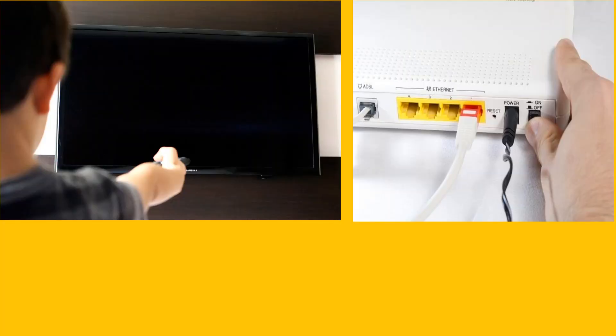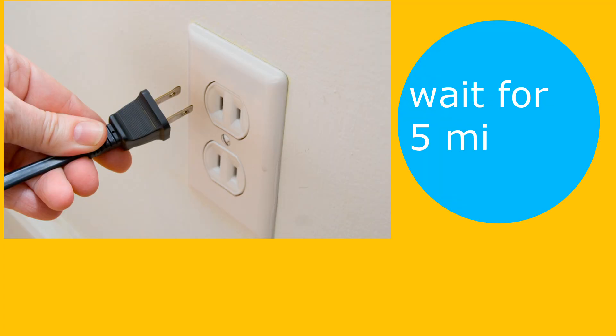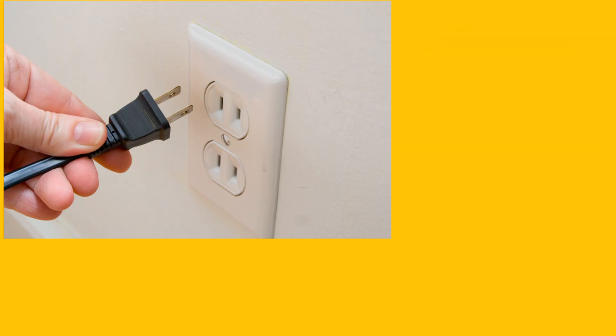Method 1: Restart Your Device and Networking Equipment. Power off your device, e.g., Samsung Smart TV, and networking equipment like a router. Then unplug these devices from their power source and wait for 5 minutes. After 5 minutes, plug the devices back in and power them on. Once properly powered on, wait 1 minute and then launch the Disney Plus app to check if the error code 1026 is cleared.